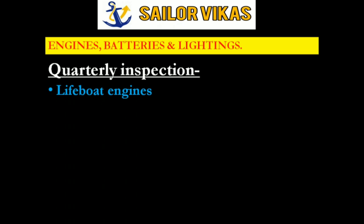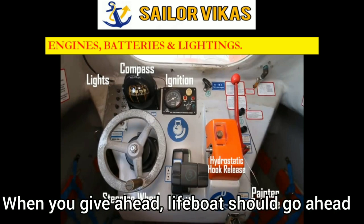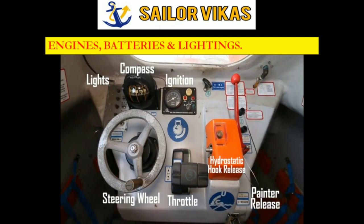This quarterly inspection is tested when we lower the lifeboat and maneuver it. As you can see here, this is the throttle where we can give ahead and astern. Whenever we give ahead we have to make sure the lifeboat goes ahead, and whenever we give astern we have to make sure the lifeboat goes astern. That is also a part of quarterly inspection of lifeboat engines.